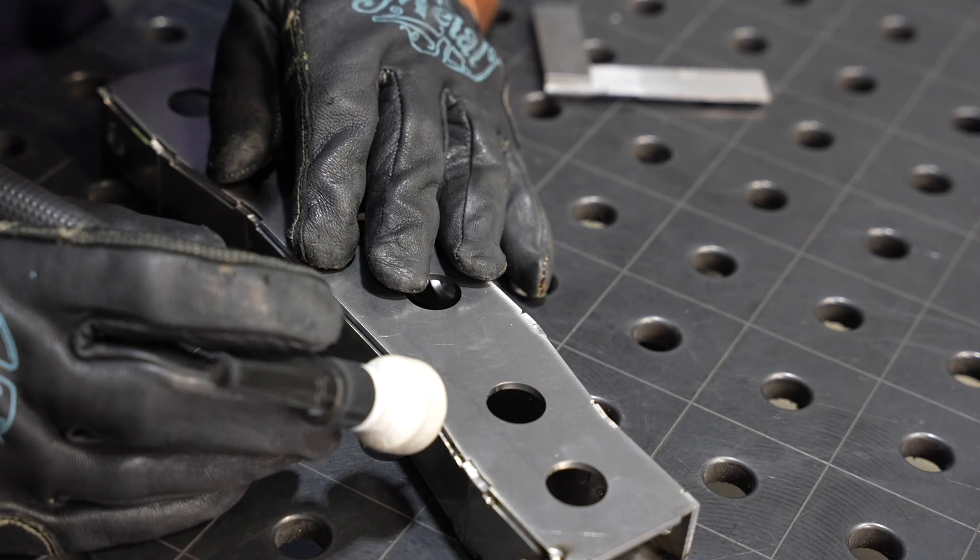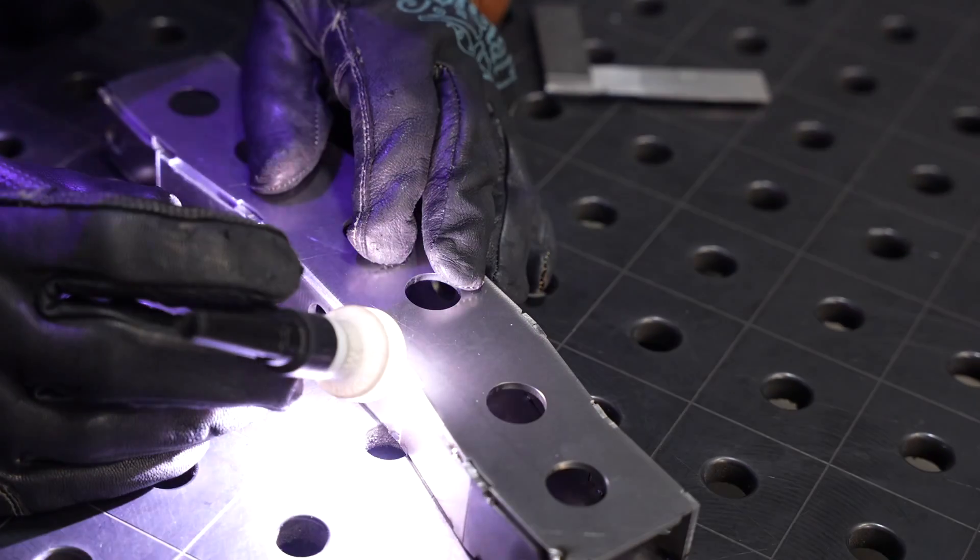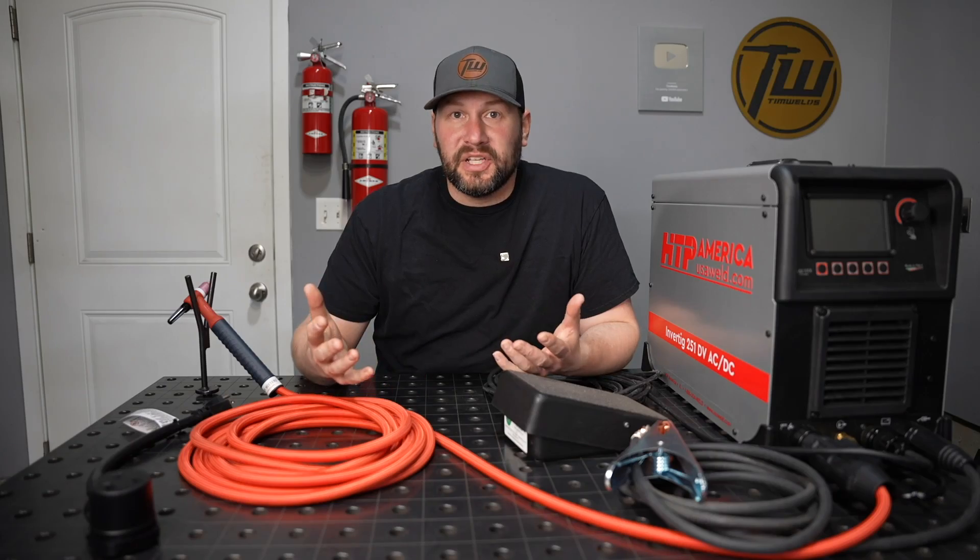It has double pulse, which combines a high speed and low speed pulse to give you added control on DC. It has a fast tack feature with a specially engineered pulse to actually draw your material together. I've used this on a couple of projects and it works really well.